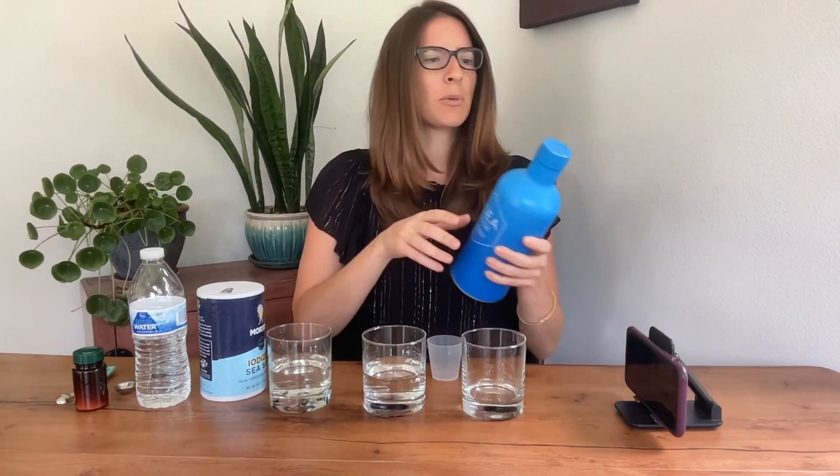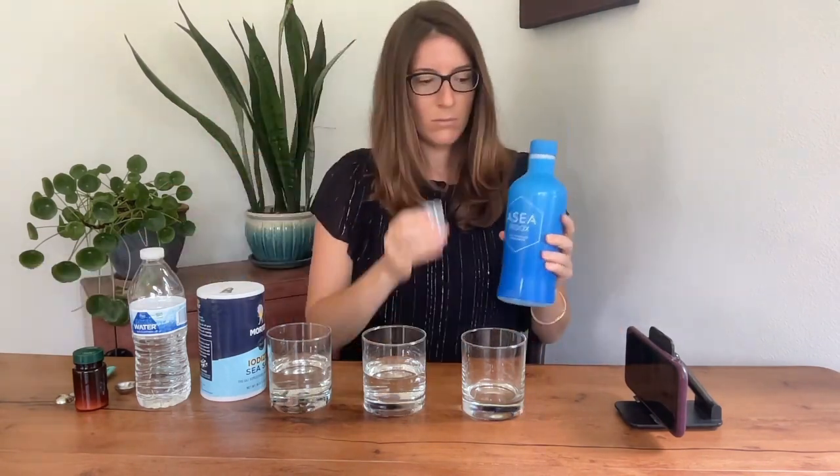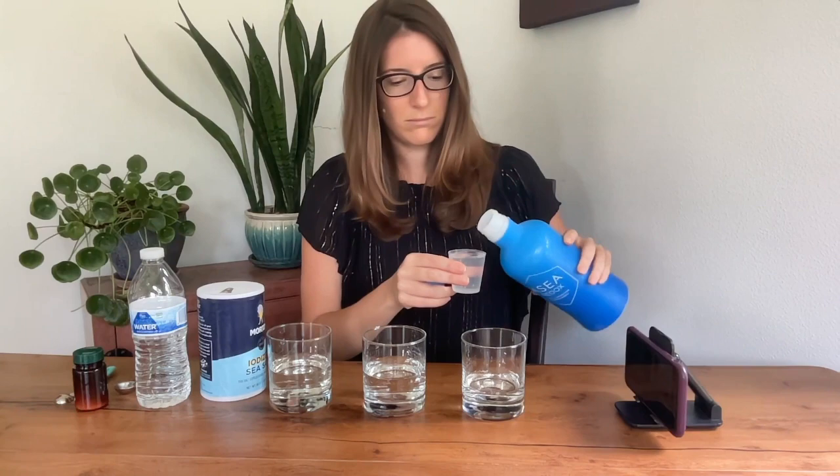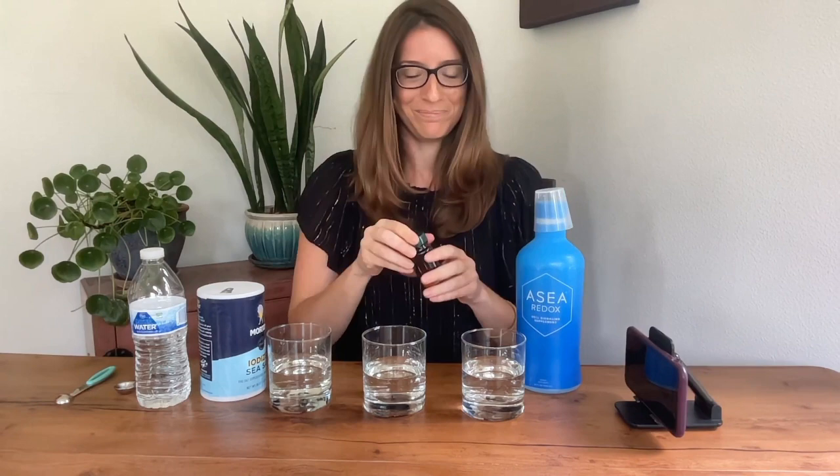We have our water. Let's get our ASEA — this is a brand new bottle so there's always the perforation to open. Now we'll get our reagent. Again, if there are signaling molecules present, there will be a reaction.